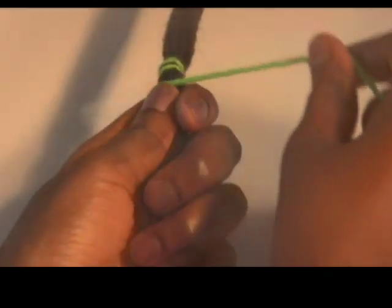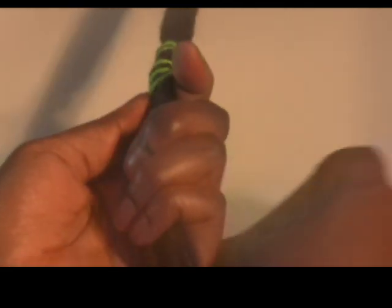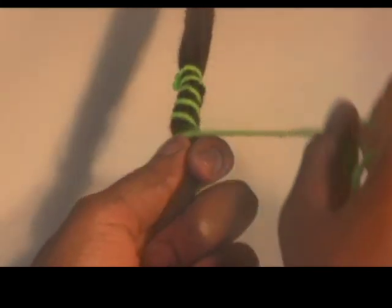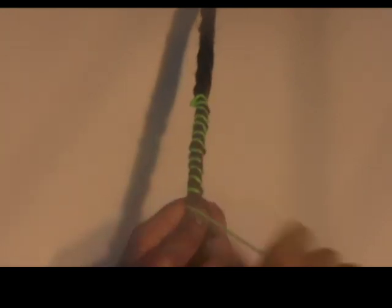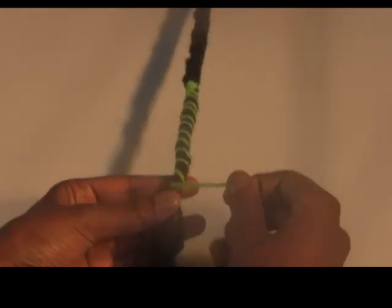Once secured, you can begin to slide your hand down very slightly with every wrap around, making sure to keep some tension in the thread. A tip is to twist the hand that holds the hair, since it helps bring the wrapping thread around into a more convenient position for the free hand to grab and continue wrapping. Continue this motion down the length of the hair.